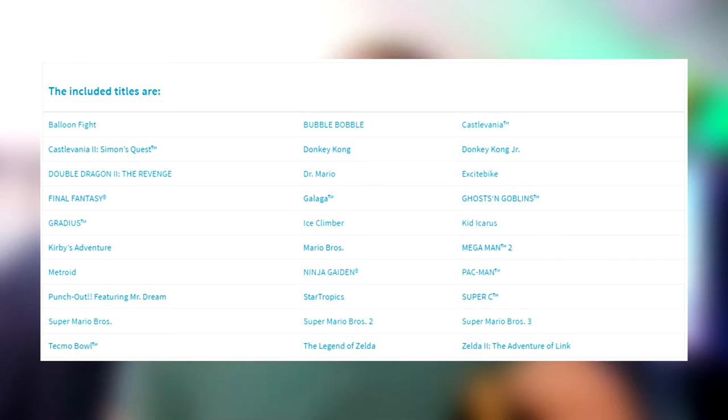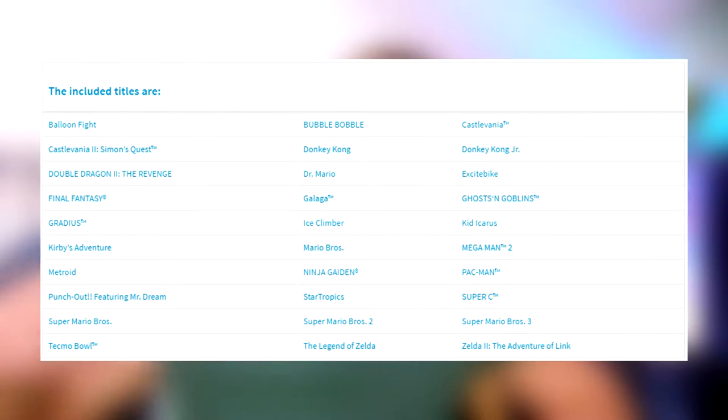It's Classic Mini - I keep saying Mini Classic, which doesn't make any sense. It comes with 30 games preloaded and it saves automatically, but also you can save at certain points or whenever you want. So you don't have to worry about losing progress if you turn it off. That's pretty neat.